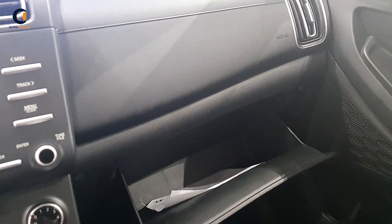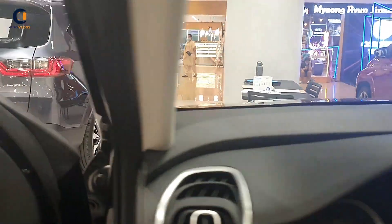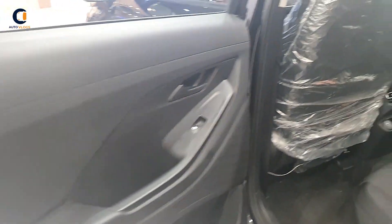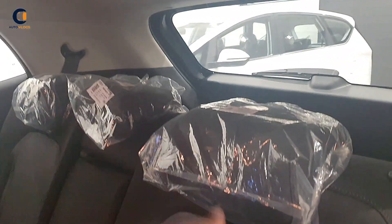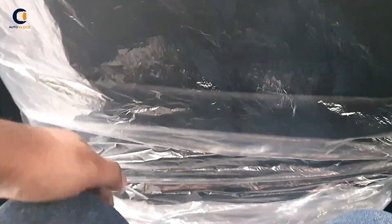The glove box is spacious. Moving to the second row — it is very spacious — with three headrests and an armrest with a cup holder. The legroom and overall space in the second row is very comfortable.